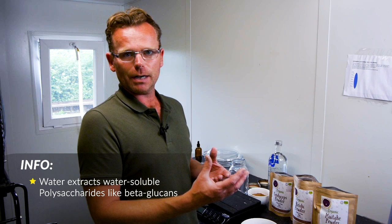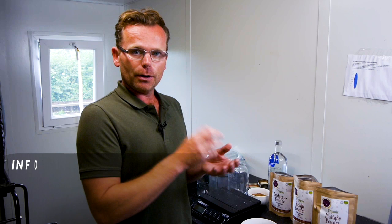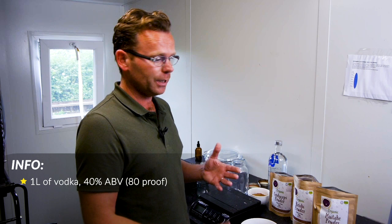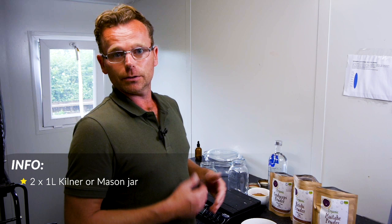What we want to get out of these mushrooms are polysaccharides, which are quite easy to extract — they're water soluble, so you could just put them in water. But we're going a step further because that way you'd miss out on phenolics and terpenoids, which are best extracted using alcohol. We've got the alcohol here — we chose vodka because it's really easy to source — and you want at least 40% alcohol by volume, which is equivalent to 80 proof. I've got a couple of Kilner jars here, also known as Mason jars in the US.